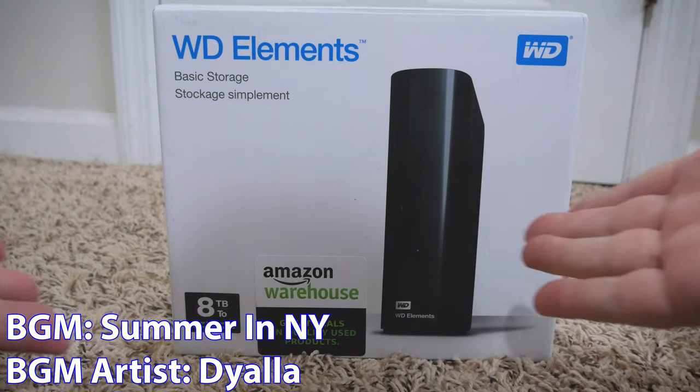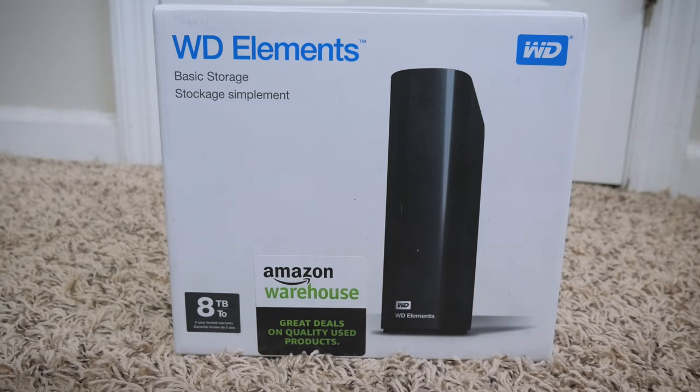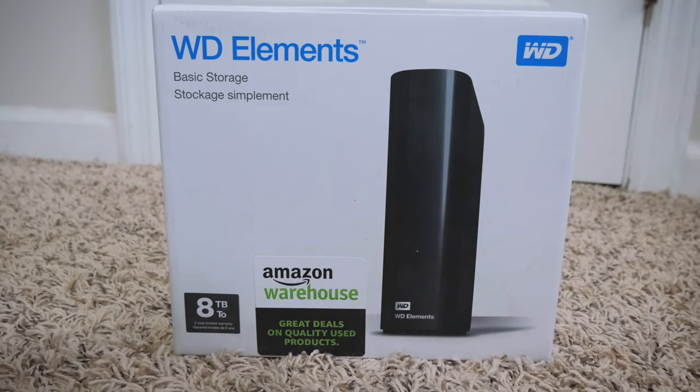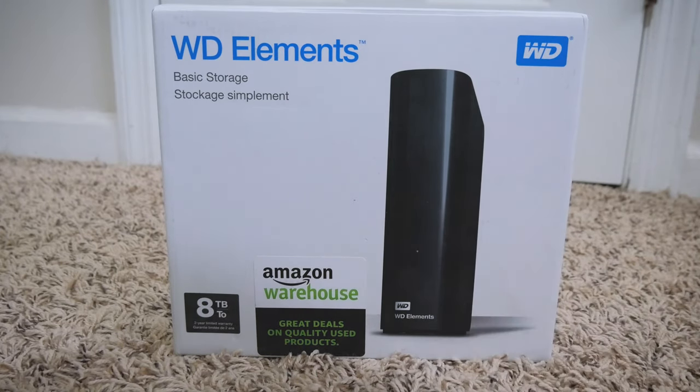So yeah guys, here is the Western Digital WD Elements 8TB external hard drive. Quick disclaimer — I did get it used off of Amazon Warehouse. It may not be exactly as it is if you were to buy this new, so just putting that out there.